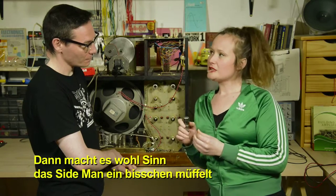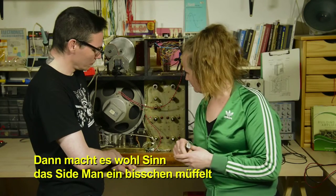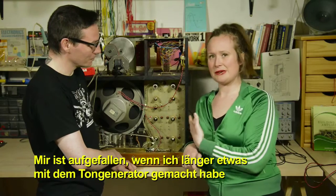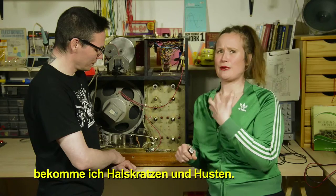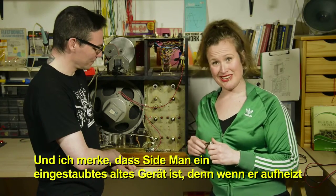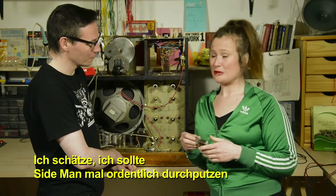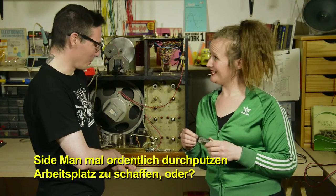This explains why Sideman gets a little stinky after it's been on for a while. Spending time near the tone generator causes an itchy throat and coughing. Sideman is a dusty old machine, and when it gets hot that dust warms up and floats around again. So Sideman probably needs a good cleaning to keep a healthier workplace.